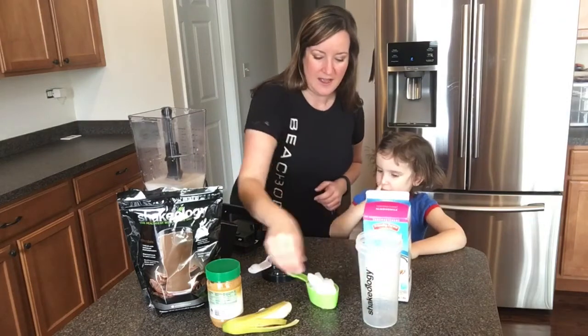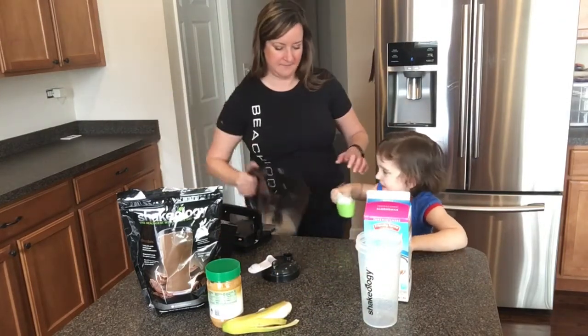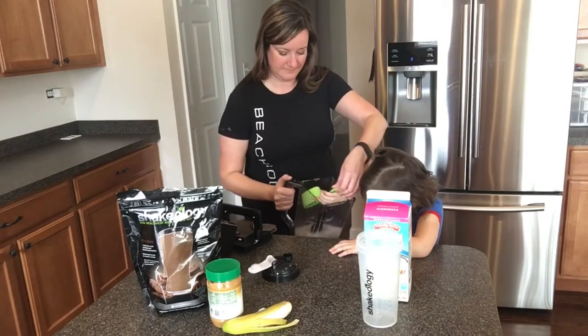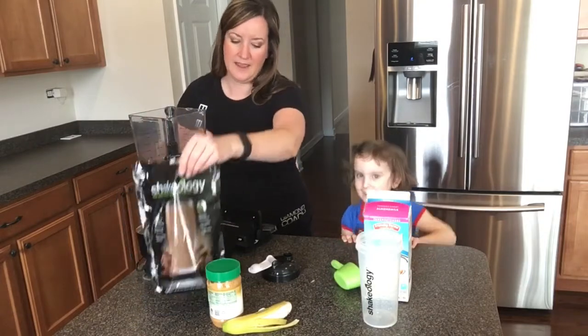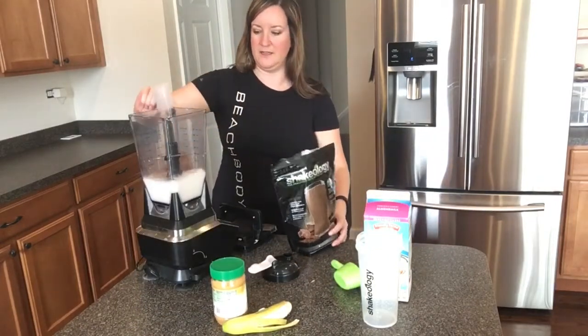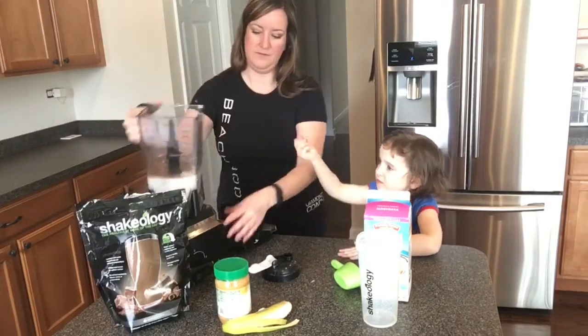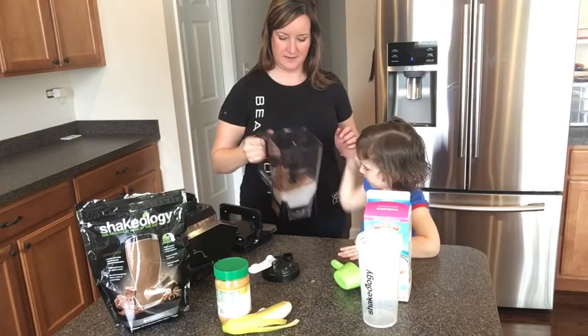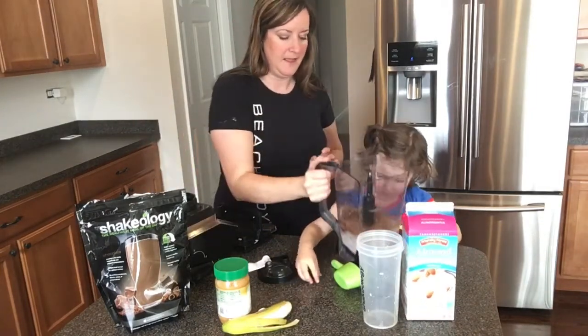I put in a handful of ice, then the chocolate Shakeology goes in, and one more piece of ice. I'll leave this here so you can help me.